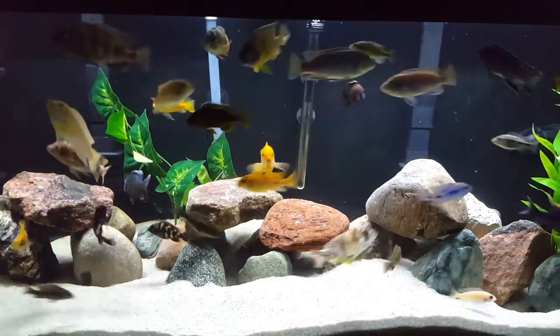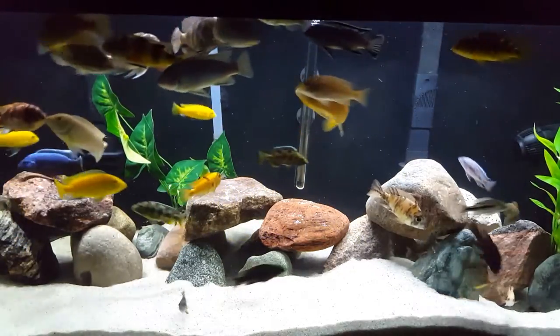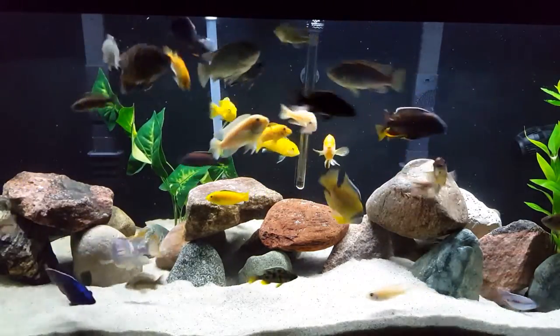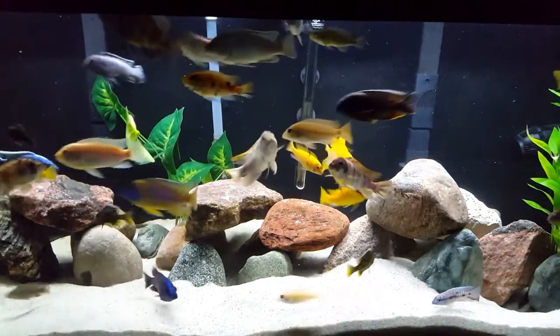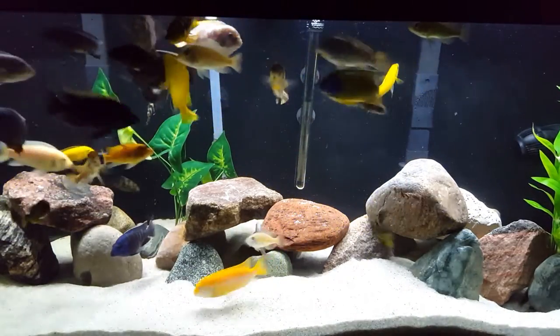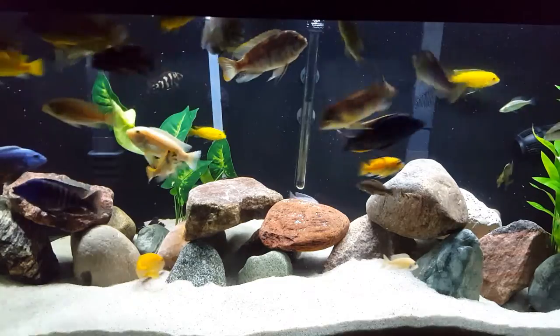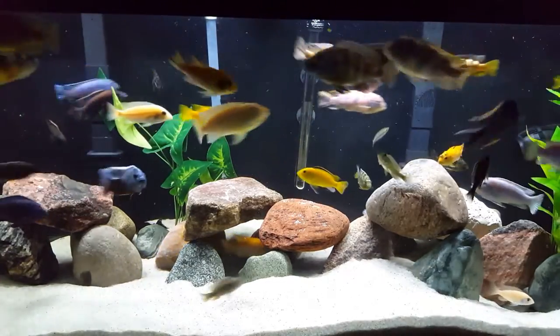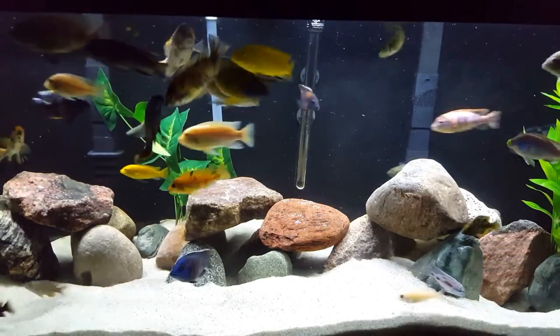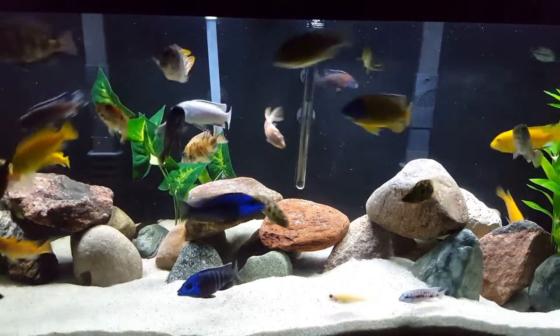Have you noticed my Venus — just how light he is? I can't believe it, I've never seen him so pale. I don't know what happened, but he's definitely not well. These guys really, really love peas, and being on the weekend I don't know what happened — we were just so busy that I didn't shell any peas for them.